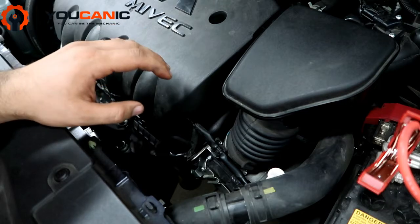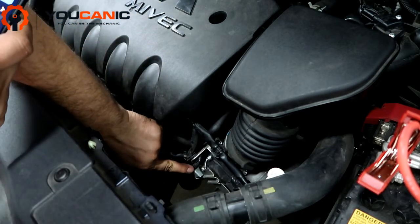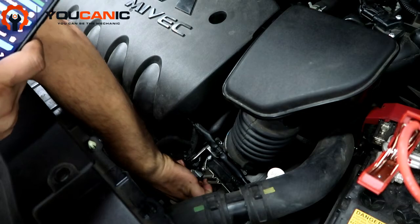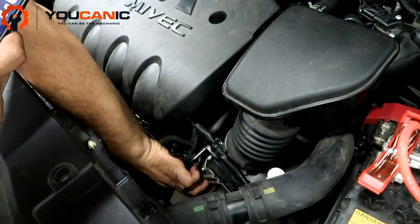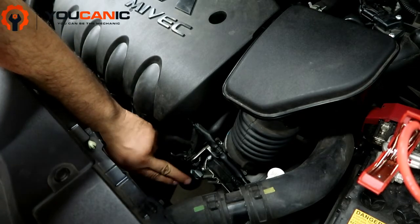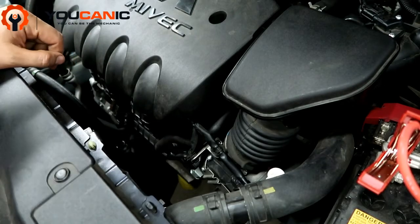The problem with this car is that the evap purge control valve is faulty. It's located right here — it has a couple of screws and just a connector that comes off, plus a hose that connects to it. Once you remove those screws you can pop it off, disconnect the connector and hose, and replace it.